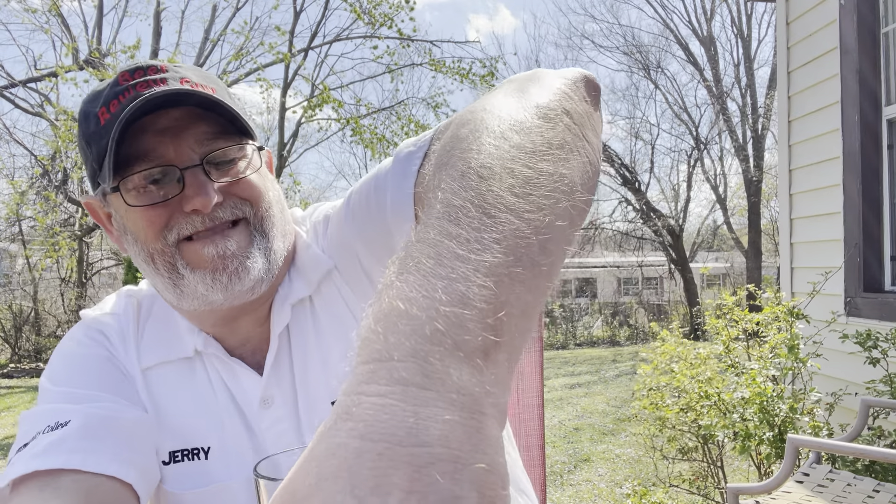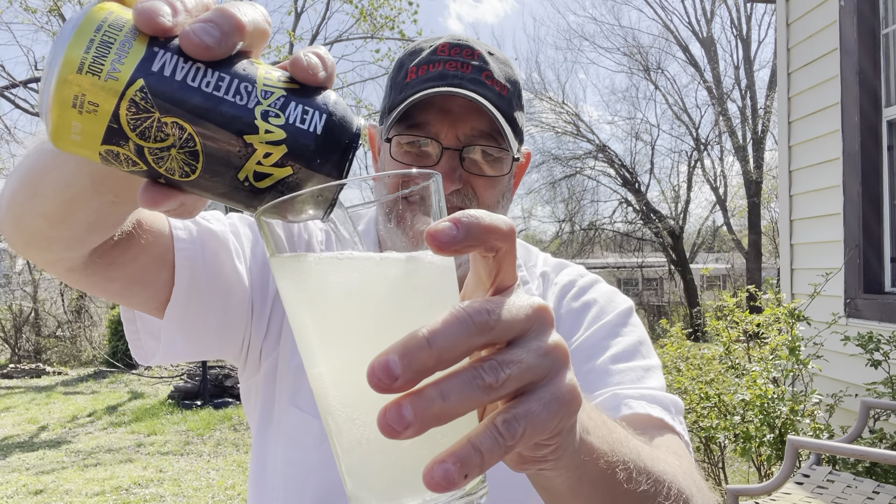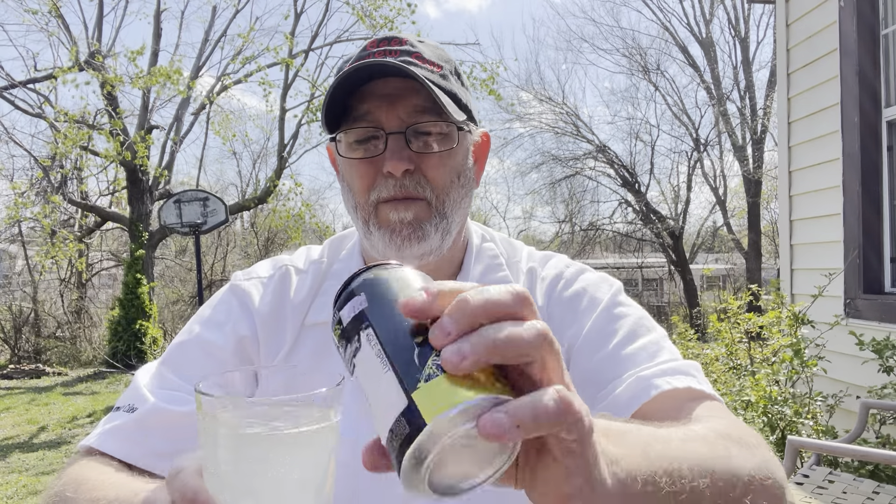So this is a hard lemonade made with vodka. It's really nice out — it's like 70-some degrees. It kind of has a very watered-down look to the lemonade color, but if it's made with vodka, that might be part of the reason. You get the vodka, you get the lemon, you get an overall hard lemonade characteristic.